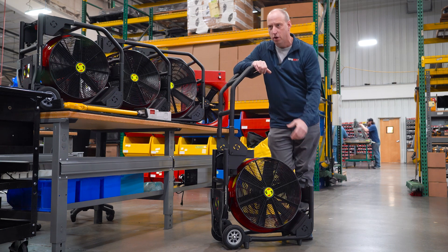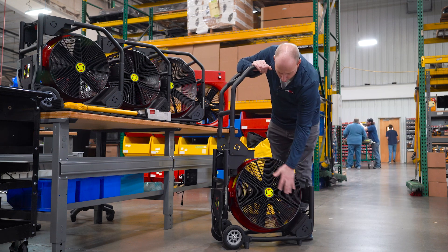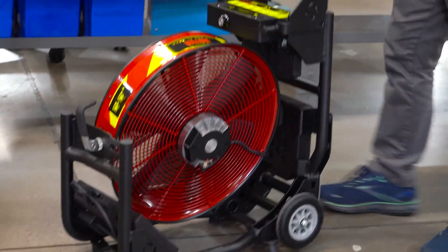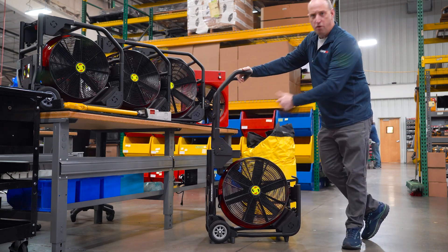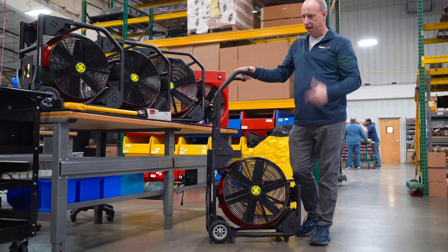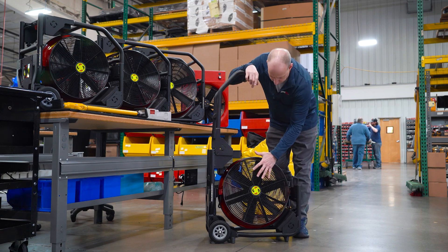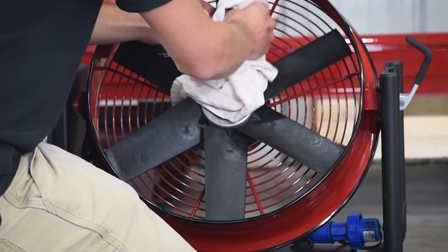To decontaminate the unit, we recommend a mild soapy solution with a rag, sponge, or mild brush. You can wipe the unit down, wipe your grille down, and wipe the back of your shroud down. Utilizing a garden hose on a fine mist, remove all the soap and contaminants. Then take a leaf blower or air hose, blow the unit off, and let it dry. We can also remove the grille by removing the cap screws around it to wipe any contaminants off the blades as well.